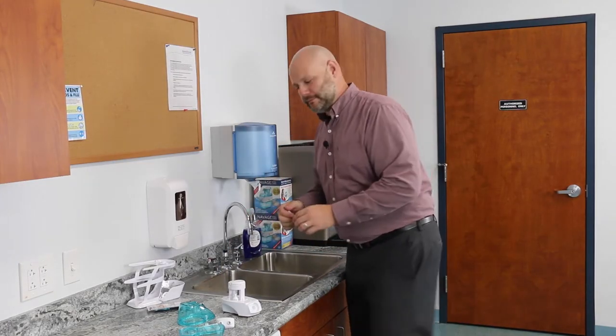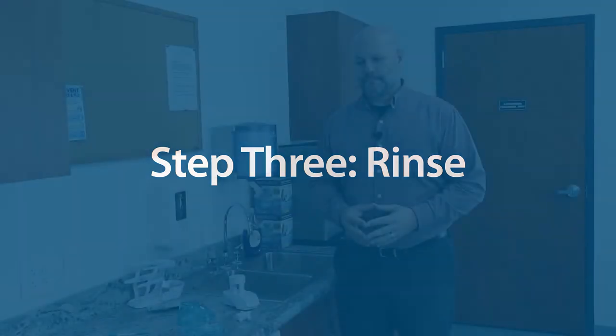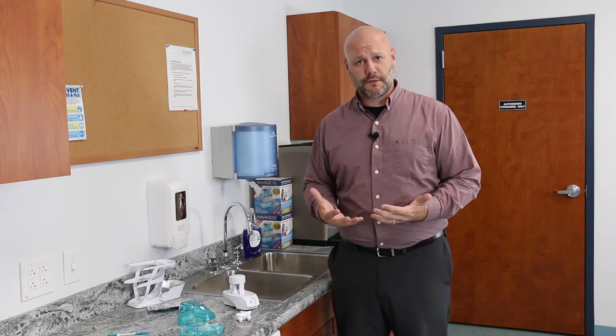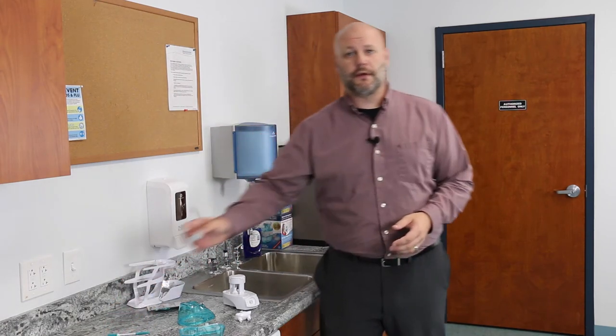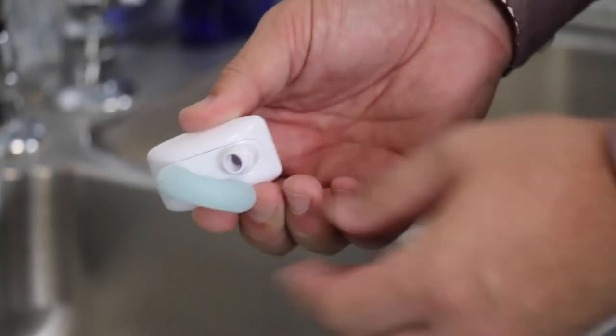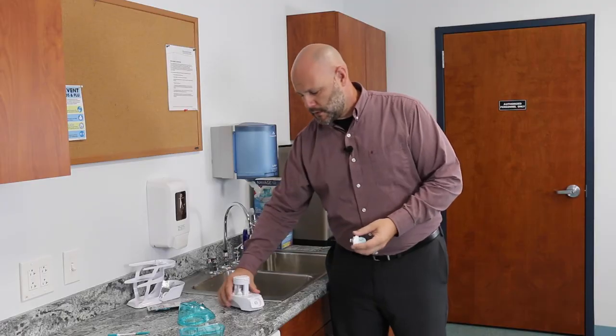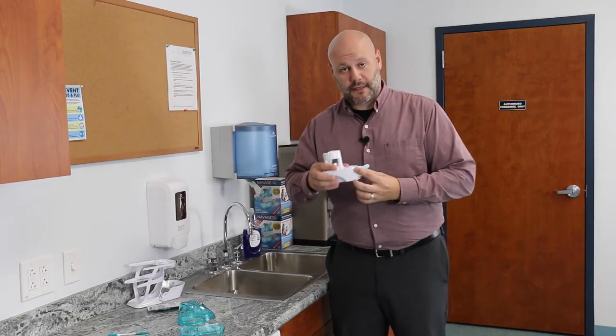Now on to rinsing. We're going to be using the U-tube and the C-clip — both components allow water to flow freely through the nose cleaner. First grab the U-tube and attach it to both posts of the nasal dock, like this. The nasal dock then attaches to the mechanical module.